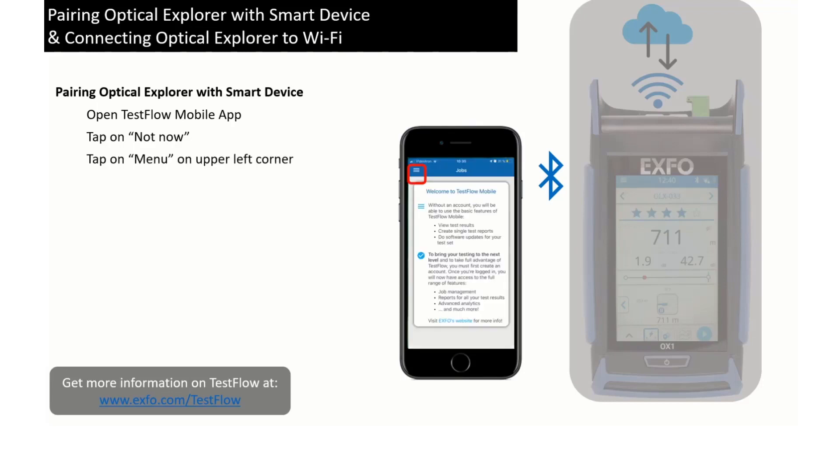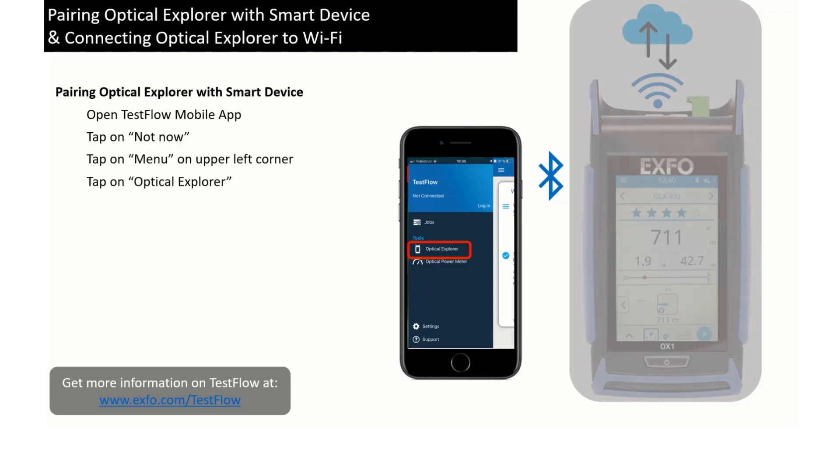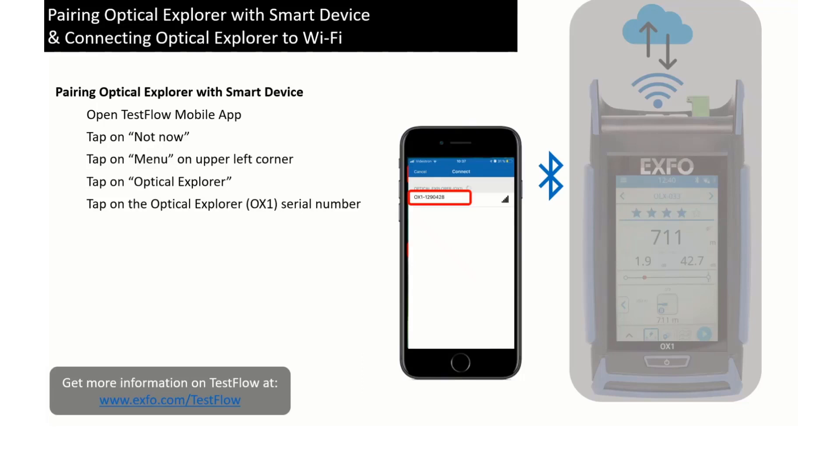Tap on the menu icon in the upper left corner. Now on the menu panel, tap on the Optical Explorer under Tools. The Testflow mobile app is searching for any Optical Explorer in the Bluetooth's reach, typically a few meters. So tap on the Optical Explorer you want to pair with the Testflow mobile application.